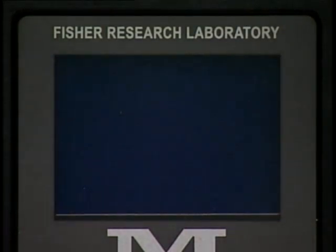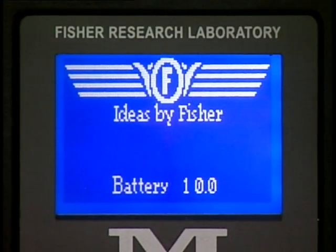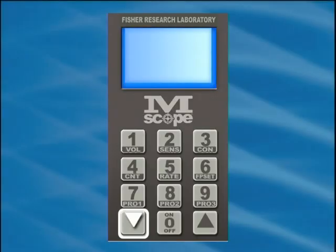To enter the diagnostic mode, begin with the power to the Emscope turned off. Turn the power on and quickly press the down arrow key and then the up arrow key. Then wait for the unit to complete its LED sequencing self-test pattern. Each of these arrow key presses must be done within two seconds of powering on.